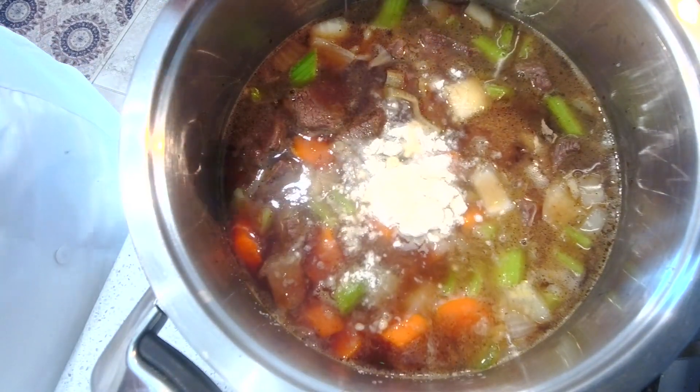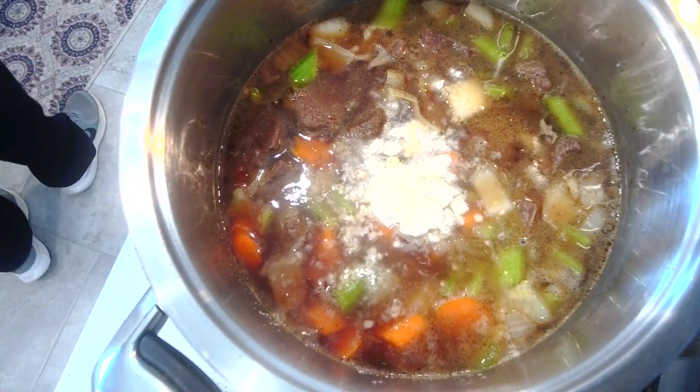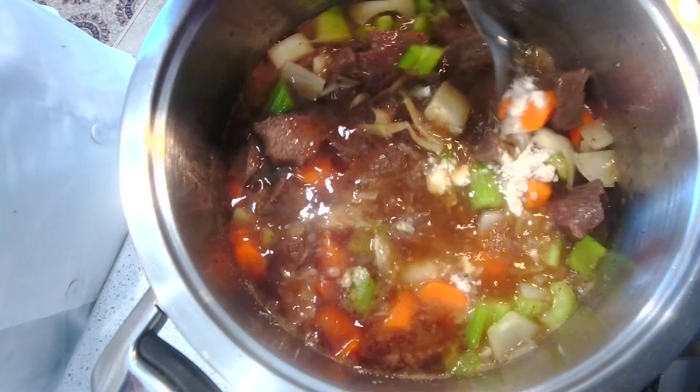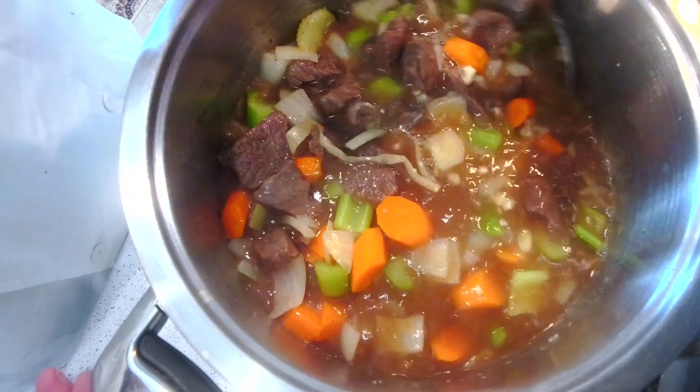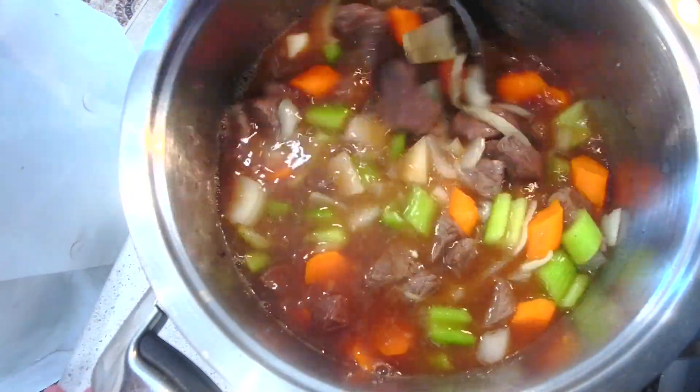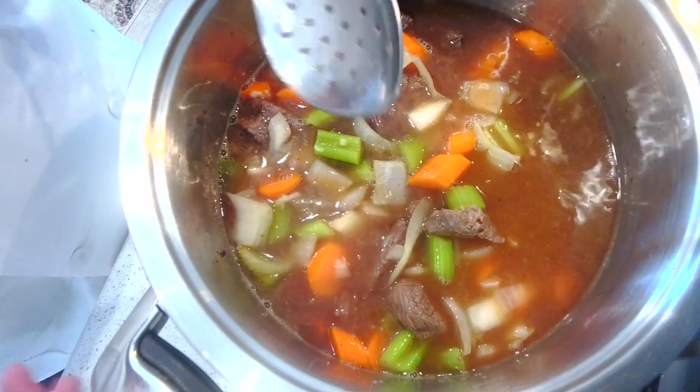And a tablespoon of flour. All right, we're going to mix it around, put the top on, and let it cook. We'll be back.